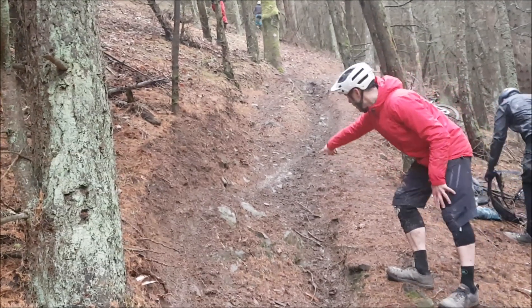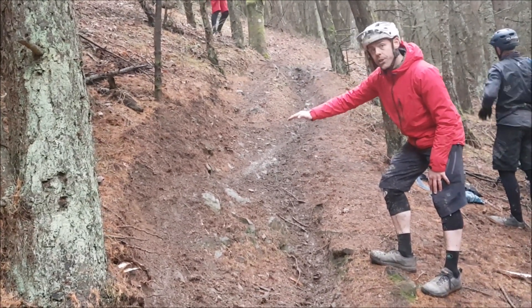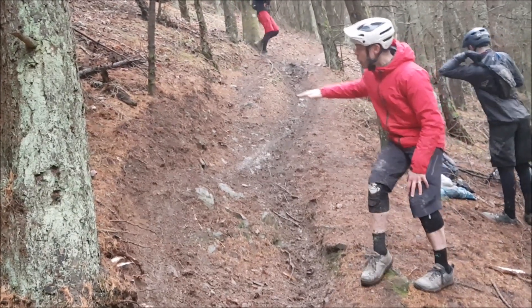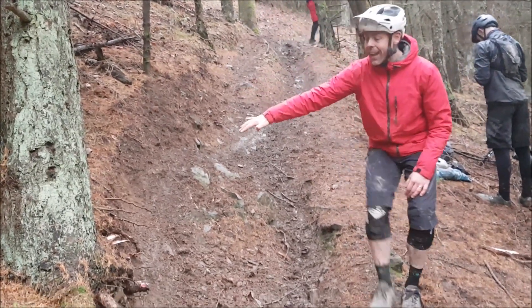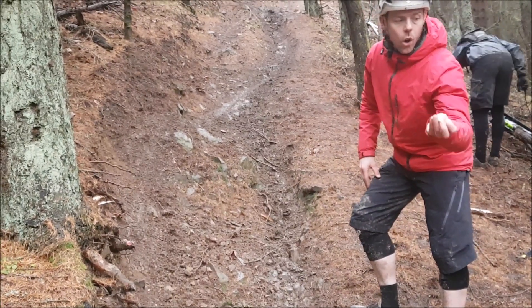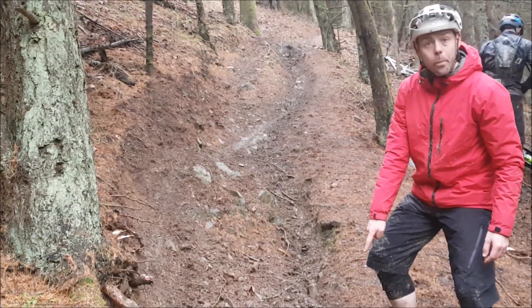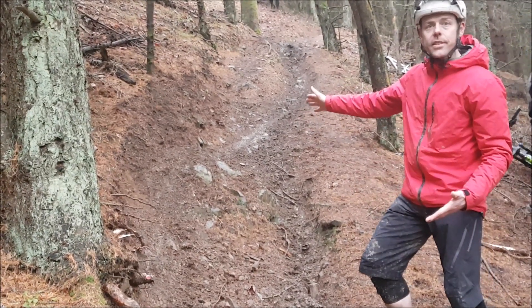The regular line is up the inside here. What we're trying to get our guys to do is go wide. The ones that are doing the best are not only going wide, but they're staying quite wide fairly late. What that means is they drop into the corner with loads of control and confidence. If you're going out wide of that rock and then immediately going back to the inside again, there isn't really any advantage.